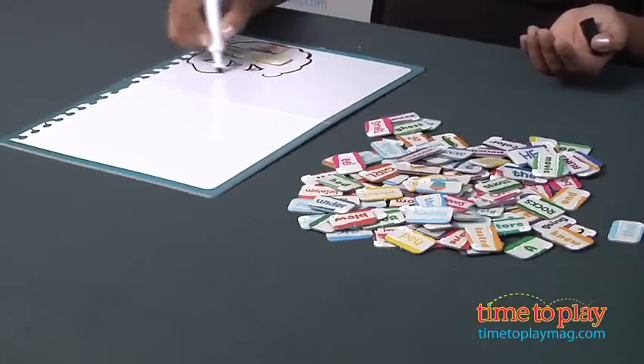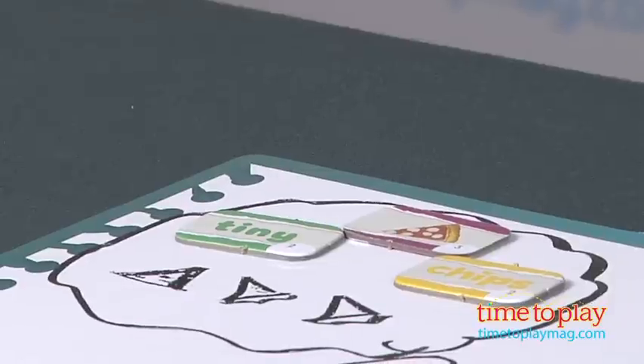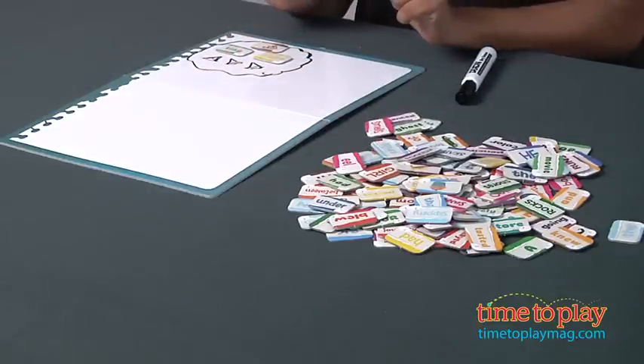And here are my tiny pizza chips. Now the next player picks three of their tiles, and they draw another little corner, and the game continues till you've covered the entire space.